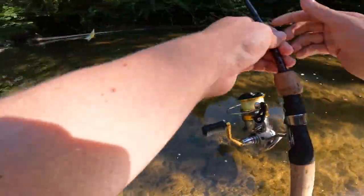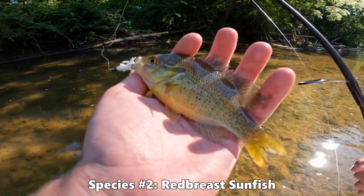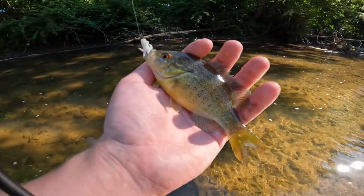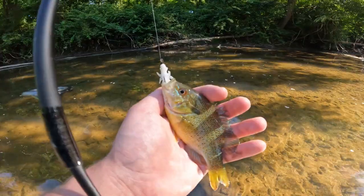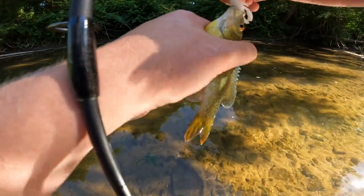We got another fish on here — this is a different species this time around. We got ourselves a little red breast sunfish on the Trout Slayer, just a little guy but still cool. We're going to take a shot and let this guy go.